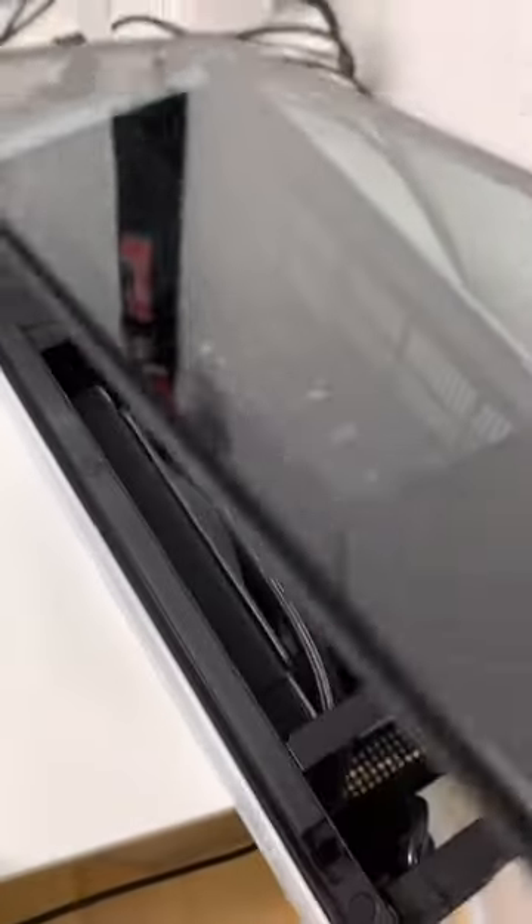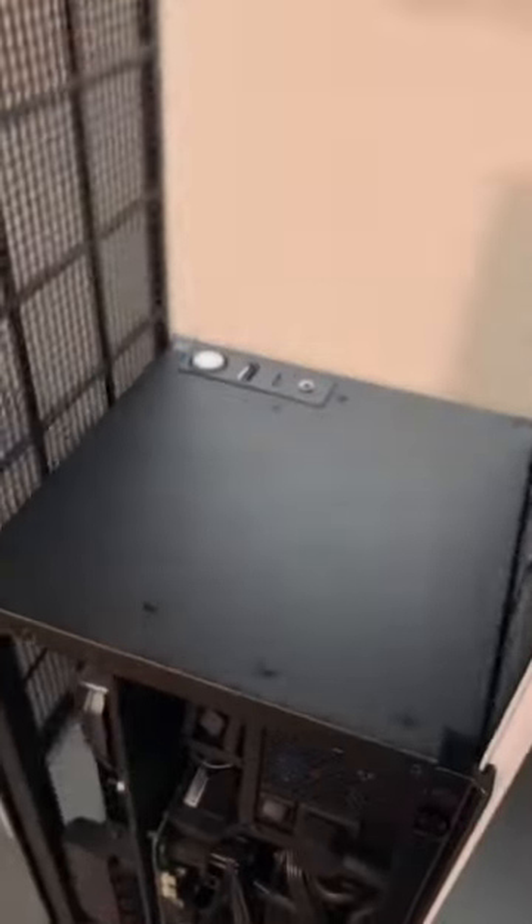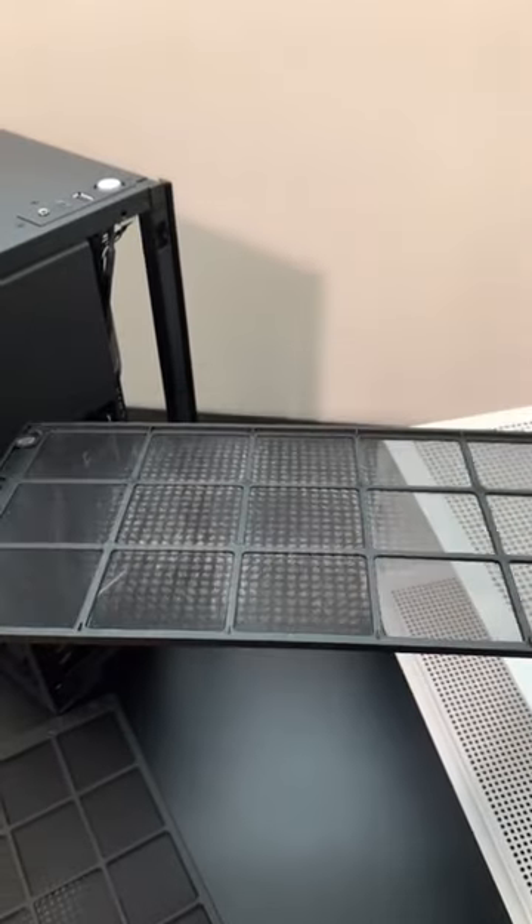First I gotta disconnect all the cables, pop off the glass panel, pop off the rear panel as well, and power off the power supply. I also have to slide out this frame — and here are the dust filters. Let me just remove them and see what they look like. That is pretty dusty if you ask me.